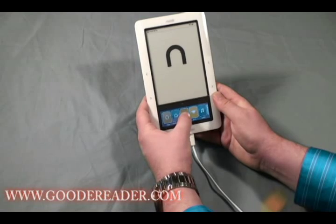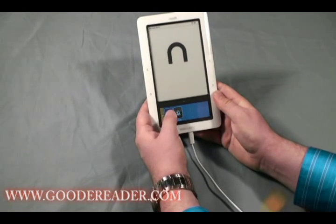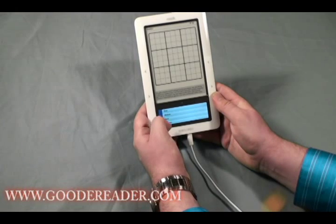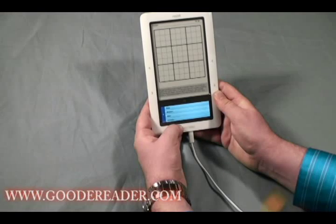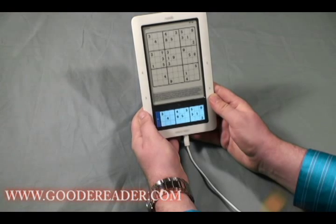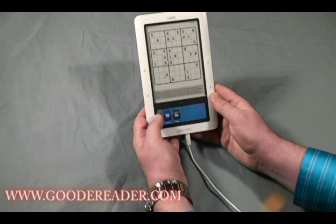One of the new features in the Barnes & Noble Nook Wi-Fi is games — it comes with both Sudoku and Chess. Loading one up, you can choose from Easy, Medium, Hard, or Extreme difficulty modes. Being Goody Reader, we're going to play on Extreme. We'll exit out of that for now.